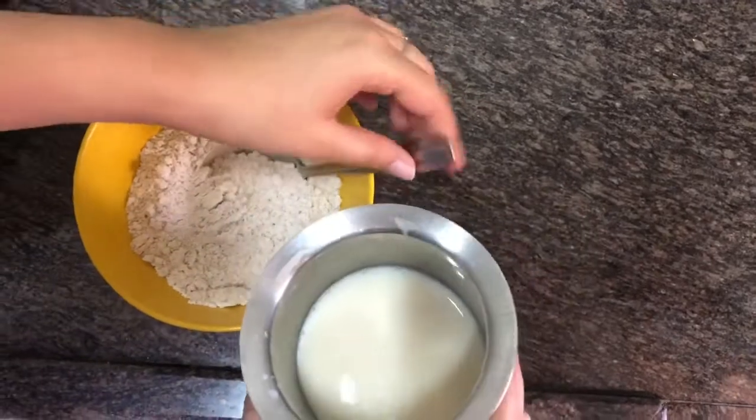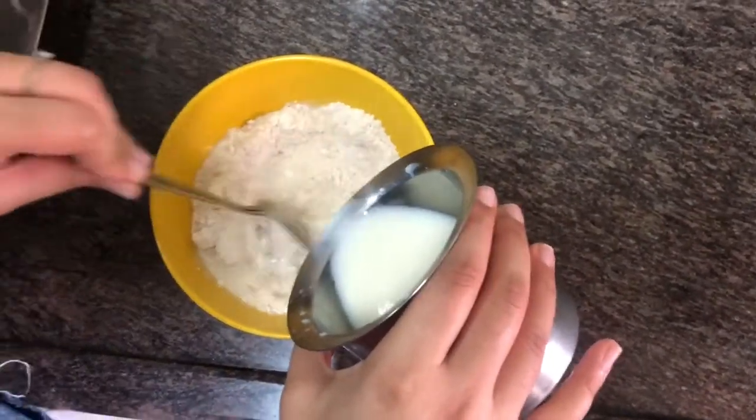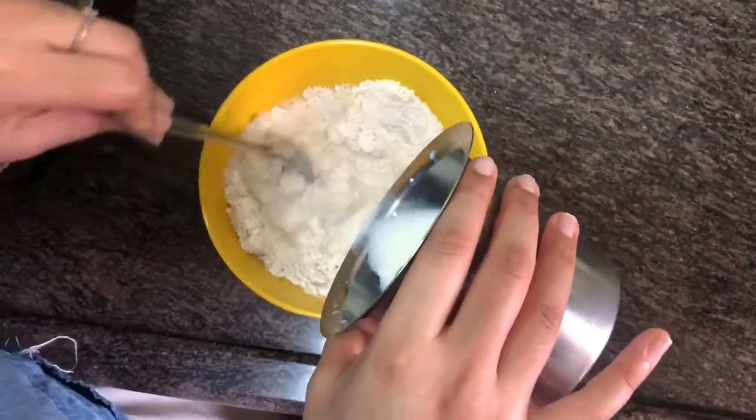Then add this mixture to the powder and keep stirring it, mixing it until it becomes the desired consistency. Make sure there are no lumps left.